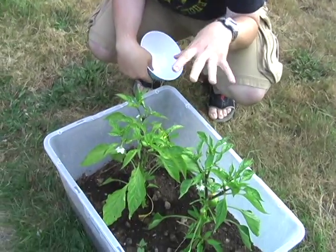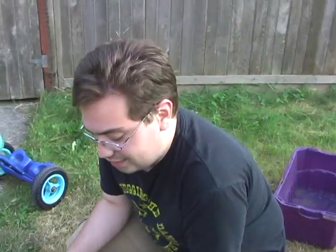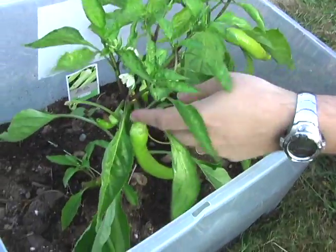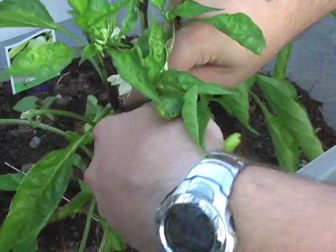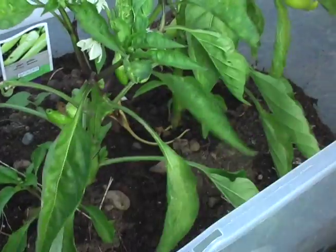I bought these two banana pepper plants and literally for a couple weeks they weren't doing anything. I kept watering them, they stayed healthy, and then within like a week — literally boom — this happened. She's not done yet, boys. Let's grab a couple of these bad boys.